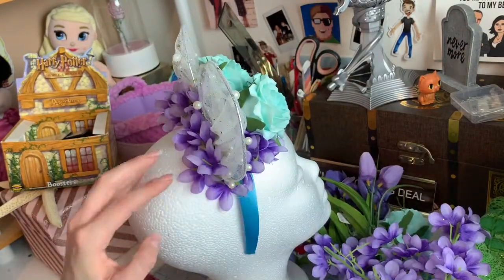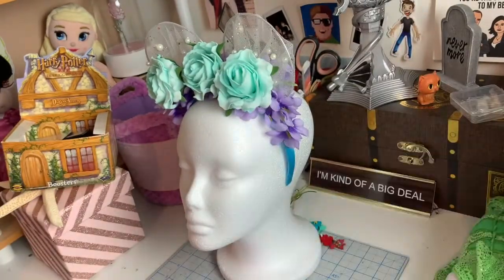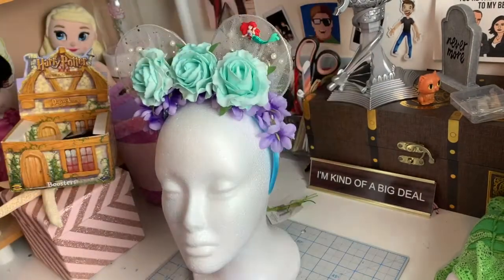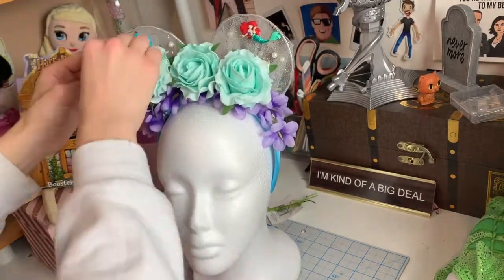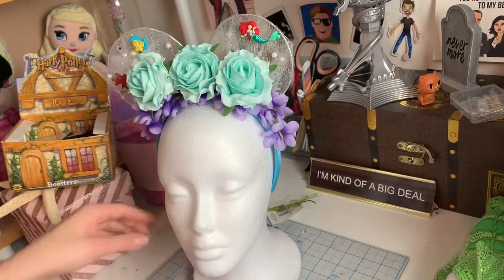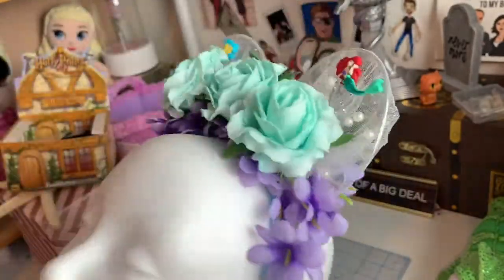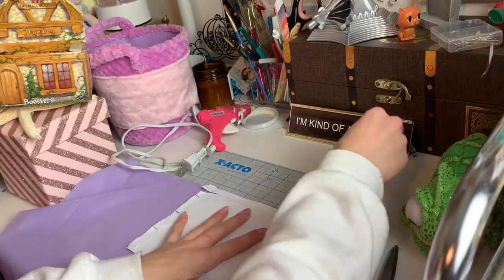Now that that looks really good, I'm going to go ahead and turn around and add some of my favorite embellishments — these cute little Disney buttons that you can get at any craft store. There's actually a website I order them in bulk from that I really like — Shelley's Buttons — I'll add that in my description down below. I'm going to add Ariel on one side and then Flounder and Sebastian just to make sure we all know these are Little Mermaid ears. And that is the final product — really sparkly and really fun.